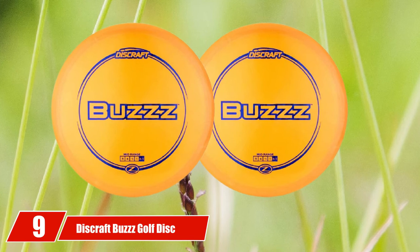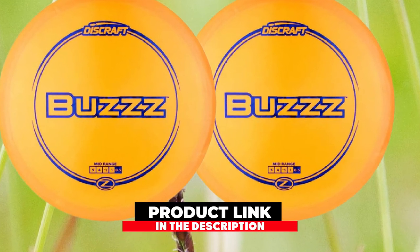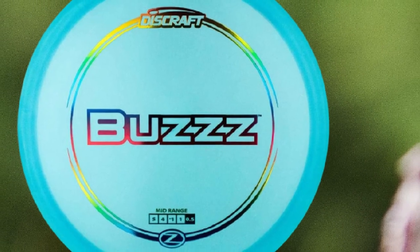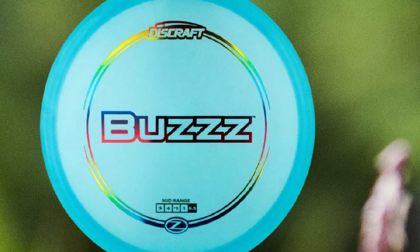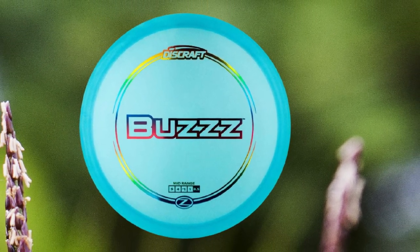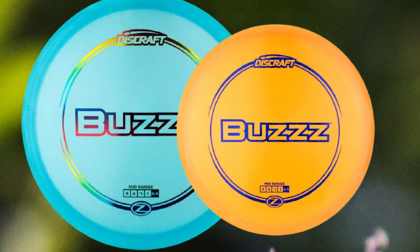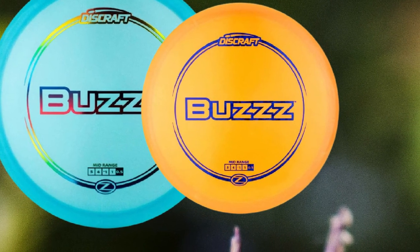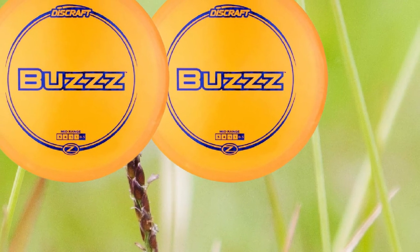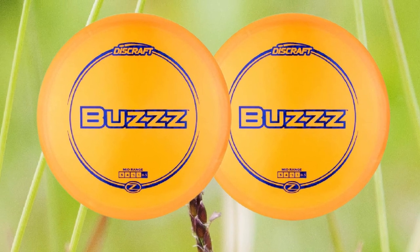Next at number 9, we have the Discraft Buzz Golf Disc. When it comes to mid-range disc golf discs, the Discraft Buzz is one of the best all-around mid-range discs on the market and has consistently been the top-selling mid-range disc in disc golf for years. Thanks to its versatility and effectiveness, the Buzz is popular among players of all skill levels. What I like about this model is its consistency, control, and reliability — it comes in many plastic variations, colors, and weight ranges. The Buzz has a perfectly flat top and flat outer edges with very little rounding curve, which I find very comfortable for both forehand and backhand throws. The flat top makes it one of the most consistent releasing mid-range discs, especially for sidearm shots, with a smooth, consistent release and comfortable feel with both grips, resulting in fantastic accuracy.